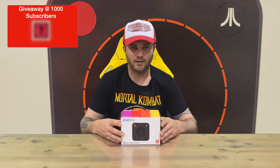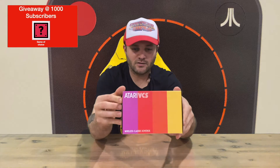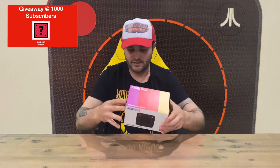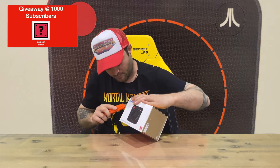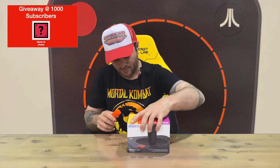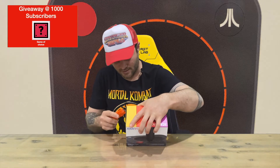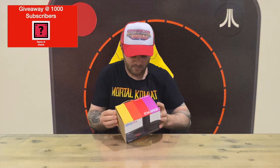Hi guys, welcome back to the channel. Today I'm going to be unboxing the Atari VCS Wireless Classic Joystick. We'll show you the slip cover, then the box, and pull it out for a closer look. I've also done the black walnut bundle edition on the channel — that comes with one of these controllers and the modern controller as well. But today we're just doing the controller on its own.